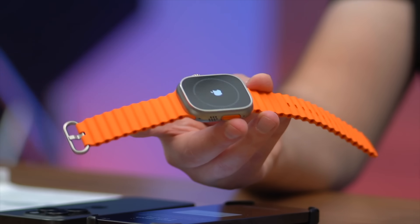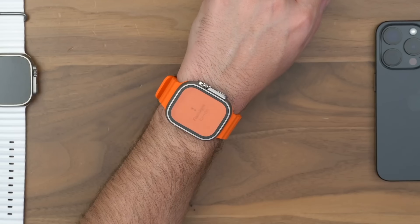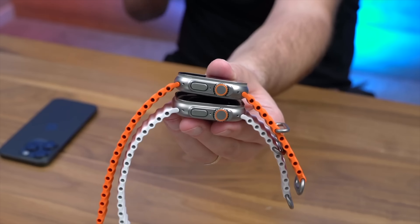Hey, it's Chris. Today I want to give you a long-term review of the original Apple Watch Ultra. I already did a review of the more recent version, so you can check the channel if that's what you're mostly interested in. But here, I want to focus on Apple's most rugged watch in the long haul.